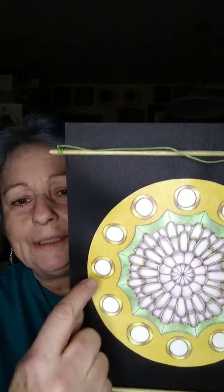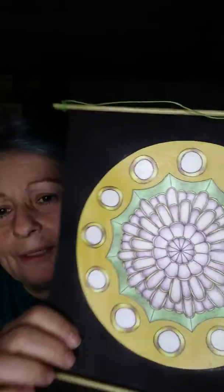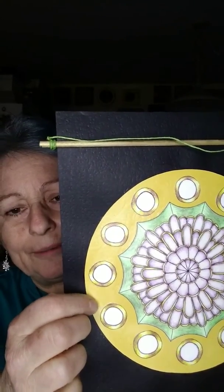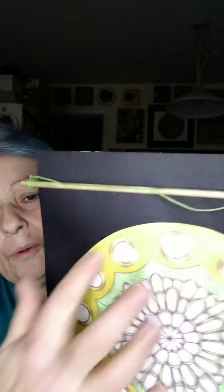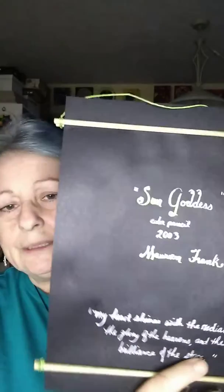I colored it from a page in one of my coloring books, and after coloring it I cut out the sun discs and added them to the design. The light I'm using tends to have more blue than yellow, making it look green, but it's really more of a mustard yellow color with a bit of shine. The mandala itself is on black paper with gold painted dowels and a green string to hold it up, and it's signed and dated on the back.